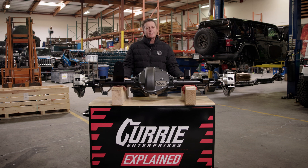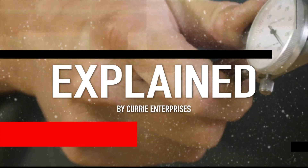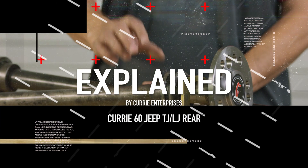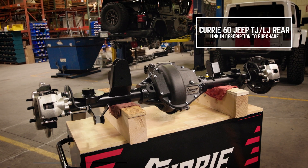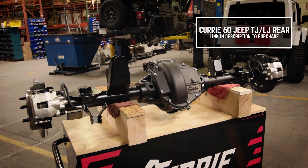Curry TJ LJ 60 rear — let's talk about it. Hey, I'm Casey Curry and on this week's Explained, we're going to talk about the Curry TJ LJ 60 rear.